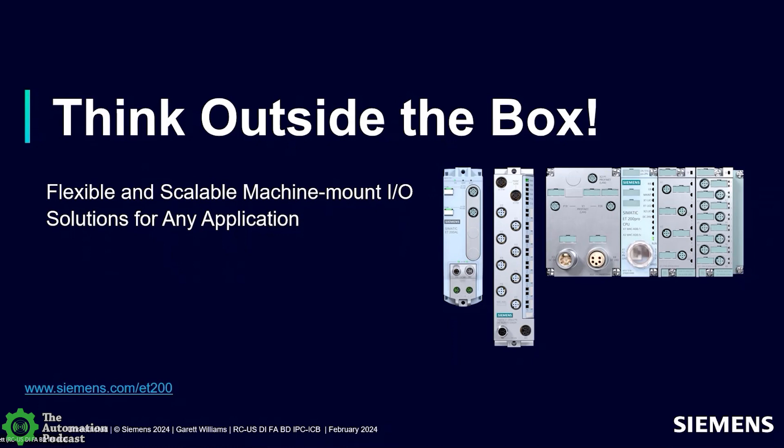Thank you for having us today. My name is Garrett Williams. I'm a portfolio development specialist for distributed I.O. for Siemens for the U.S. market. I've been in the industrial automation space for about 25 years, most of that time with Siemens, with a brief detour of about three years working for a systems integrator. I have lots of experience in the field and I'm excited to talk today about IP65 and 67 I.O.